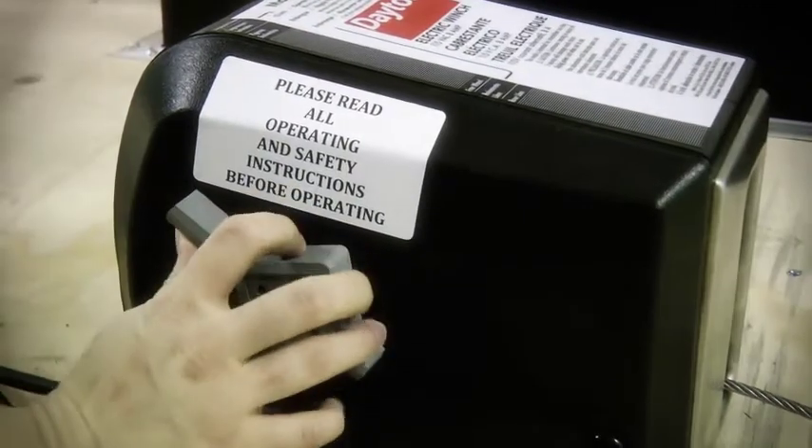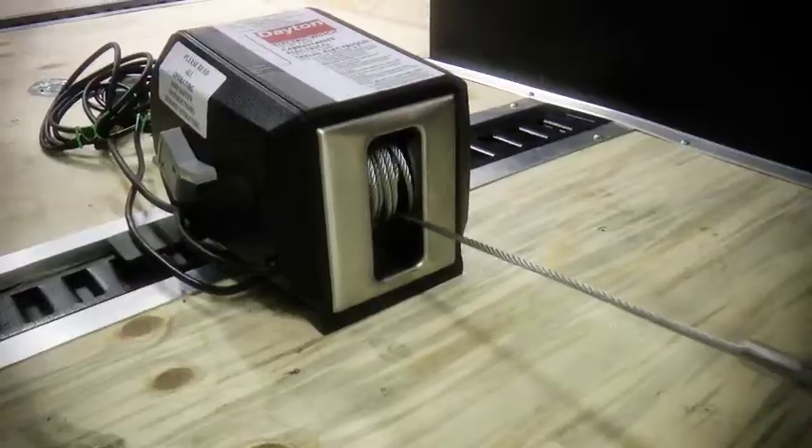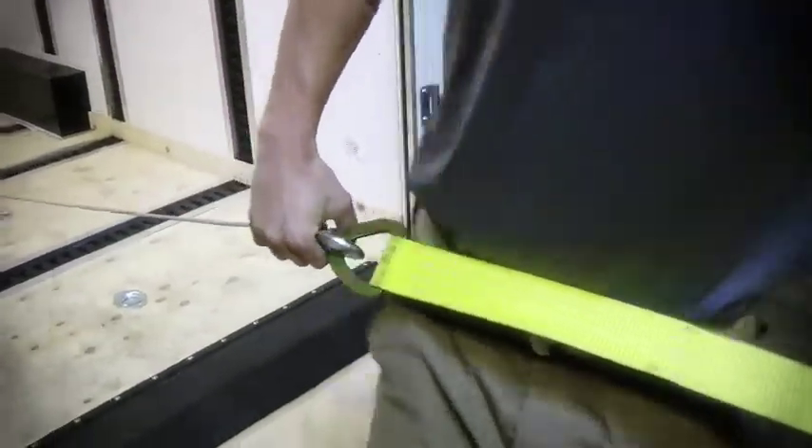Use the clutch release to let the cable out about a foot past the end of the ramp. Be sure to keep a little tension on the cable to keep it from getting tangled. Now attach the winch cable to the towing strap.